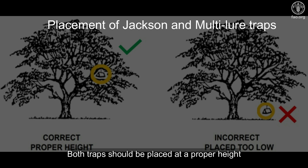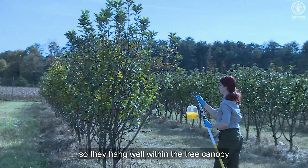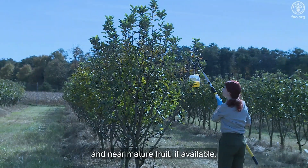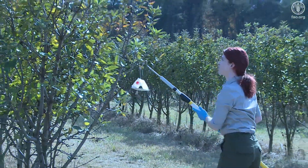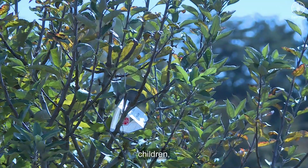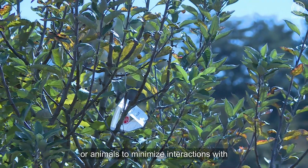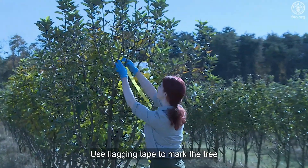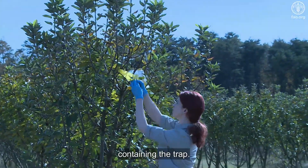Both traps should be placed at a proper height so they hang well within the tree canopy and near mature fruit if available. Place traps in areas away from people, children, or animals to minimize interactions with the traps. Use flagging tape to mark the tree containing the trap.